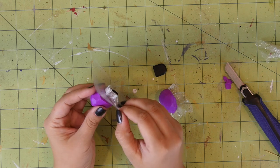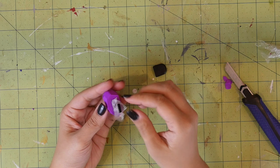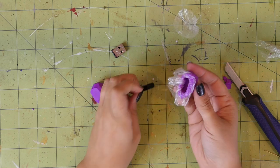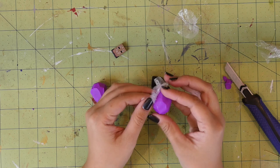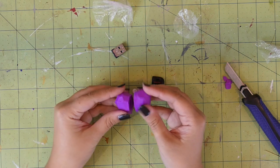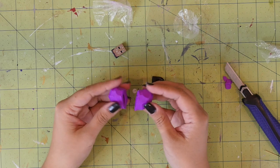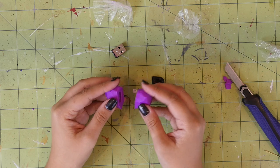Now carefully remove the clay from the flash drive. Then carefully remove the saran wrap, taking care not to squish down on the clay so it doesn't get misshapen. You may have to use some needle-nosed pliers to help get the pieces out of the clay. This is the part where if you didn't use saran wrap you would be paying for it, because the clay will stick to the USB drive and you will not be able to get the pieces out without completely destroying all your hard work.